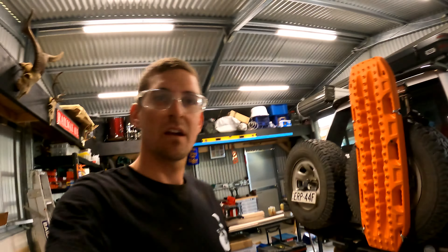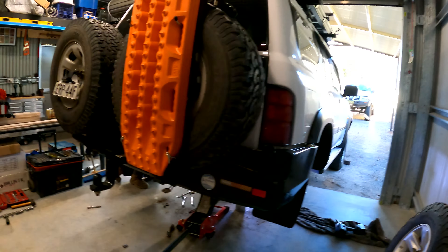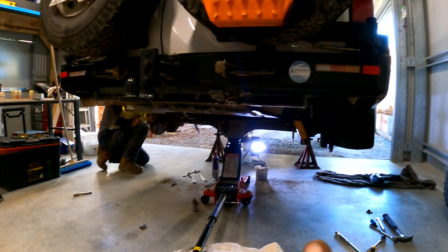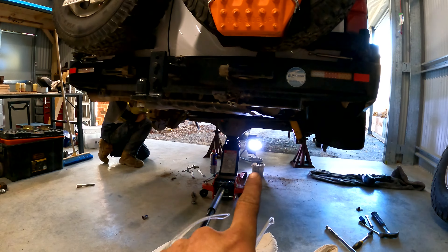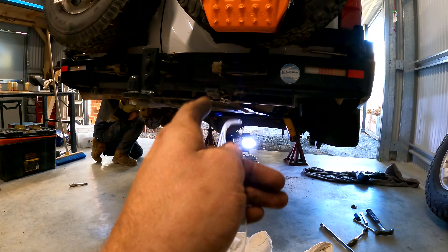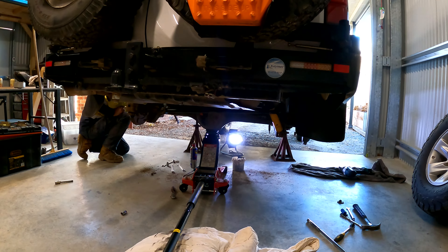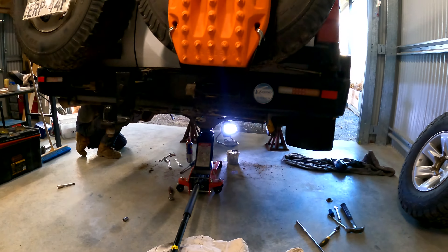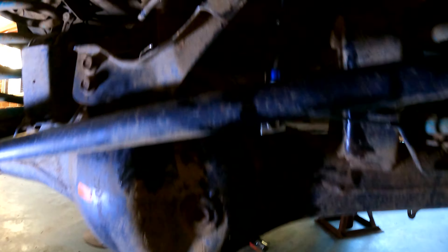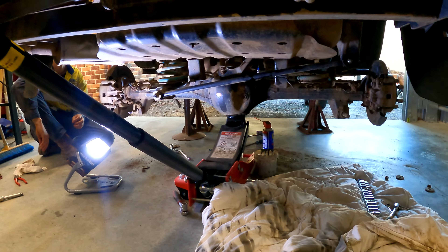We've started the back. Disconnect the sway bar. Trying to get the shocks undone — one's out. This one's been a pain with the brake lines in the way. We've got the chassis on car stands and we're going to drop the diff down with the jack to get the coils out. I've still got to change the extended brake line over. Extended brake line is in, diff breather is disconnected, and we're going to drop the diff down to get the coils out.